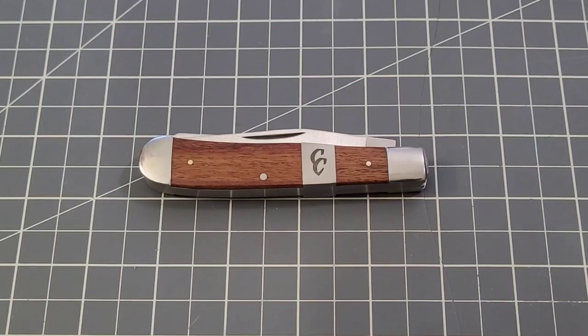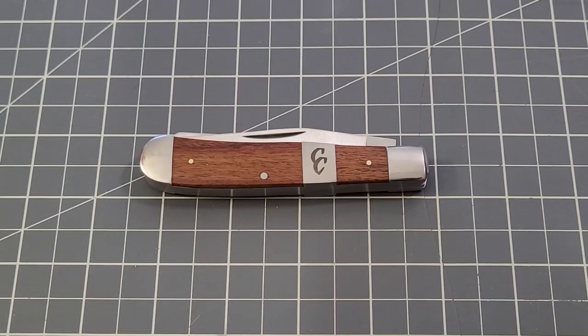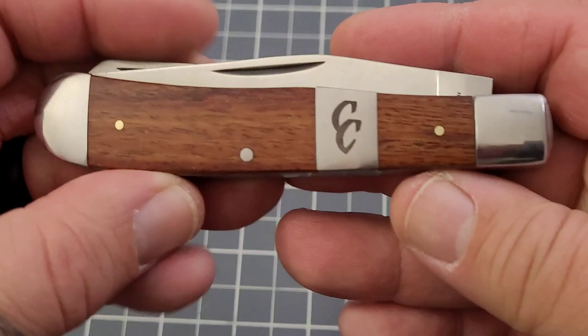Hey everybody, welcome back to Big Red EDC. Today we are looking at another ABKT — American Buffalo Knife and Tool knife. This is the Cattleman's Cutlery Rosewood Stockyard Trapper. Long name for sure. You've got the CC for the Cattleman's Cutlery there on the knife. And this just happens to be our Traditional Pocket Knives affiliation knife for the month of May. So get that comment in there — it might do some good for you. But let's take a look at it.